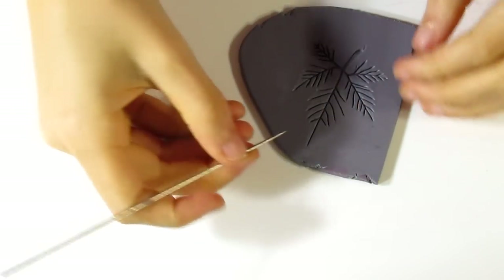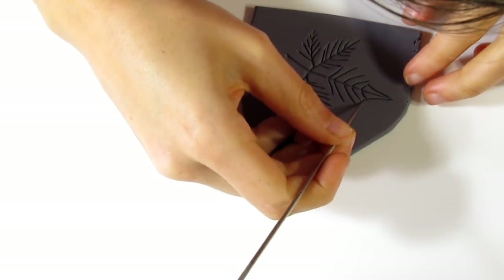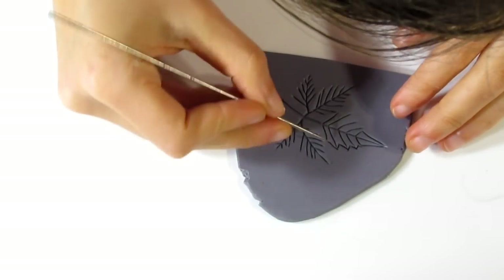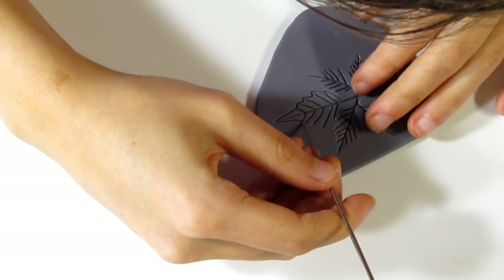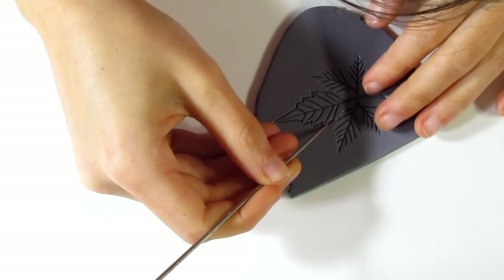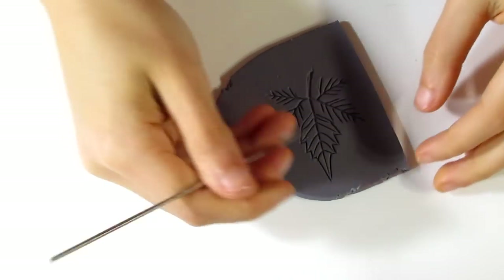I've carved it out. Now you want to gently go around the outside and carve that out as well. This takes patience but it looks really nice in the end. Don't worry about any edges that are closing up — we can take care of that in a moment. Just continue doing this all the way around all of your other leaves, and then I'll show you how to get the really fine veins as well.